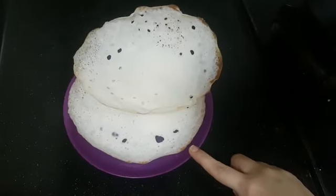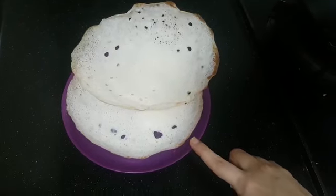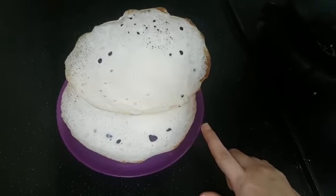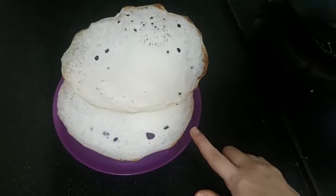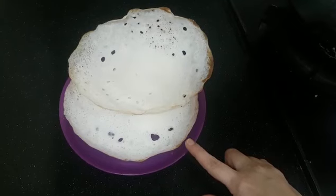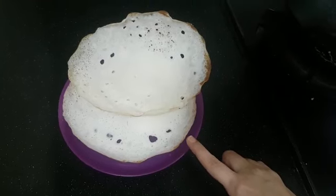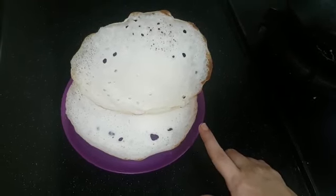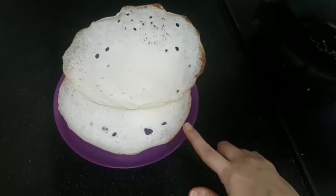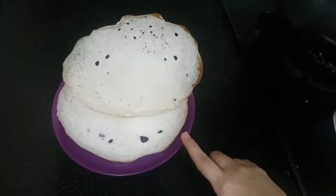You can make all the batter like this and do Apams. You can serve it with vegetable stew, kurma, or coconut milk — thick coconut milk with jaggery — it will taste very nice. So this is the three-in-one batter: Paniyaram, Apams, and Utapams. All three come out very nicely.